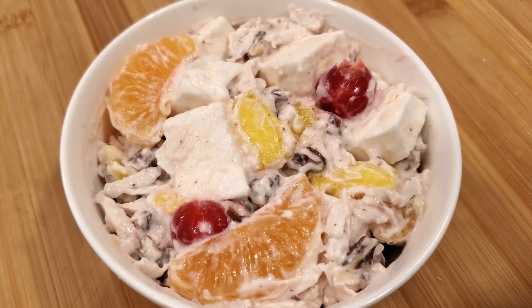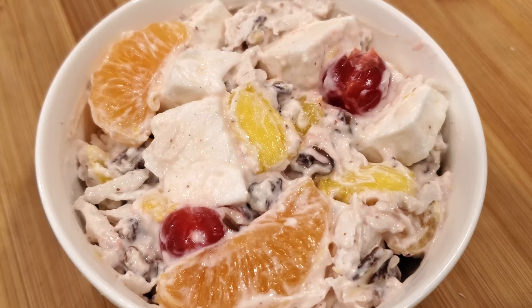Hello and welcome everyone! It's been pretty warm lately, so I decided I wanted to make a nice cool dessert for today's video. Thus, we'll be making ambrosia — the food of the gods of Olympus.